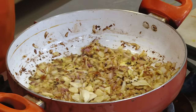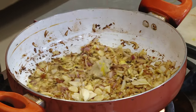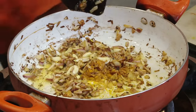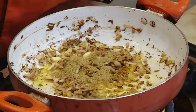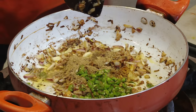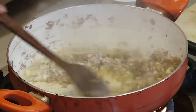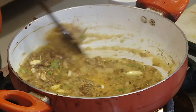Now add onions, some more salt, and saute till they are slightly colored. When they are getting colored, add garlic, some ginger paste. You can add a little turmeric, some coriander powder, lots of green chilli, and I'm adding a little bit of chilli powder also. Add beaten curd with all the masalas.